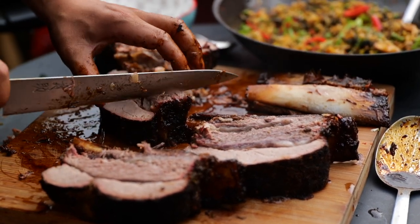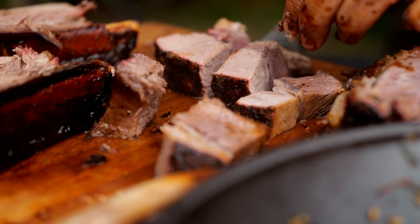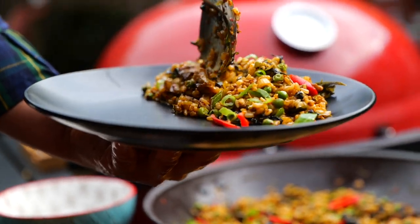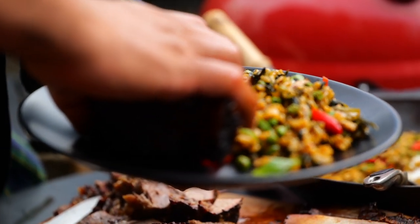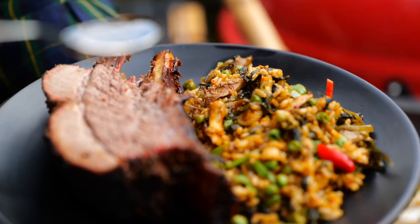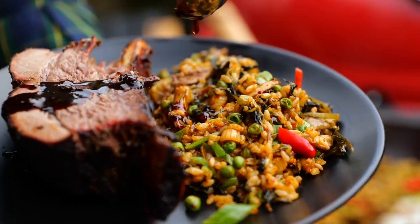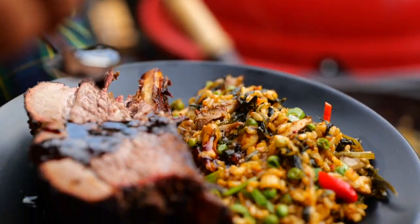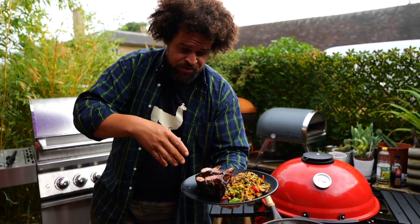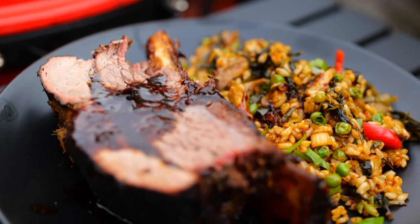I'm just going to remove the ribs from the bones because they are no longer needed, and we're going to slice into manageable pieces. I'm just going to load up some of our kimchi fried rice, a big old wedge of that beautiful beef rib, then finish with a beautiful drizzle of the doenjang and honey sauce. Wild garlic kimchi fried rice with our beautiful doenjang hot honey barbecue beef ribs — with the meat. Oh my god. That is insane.